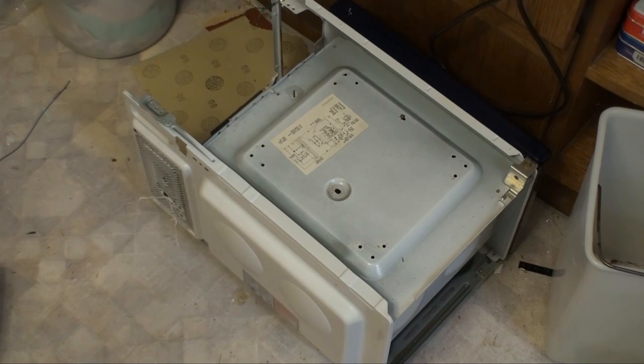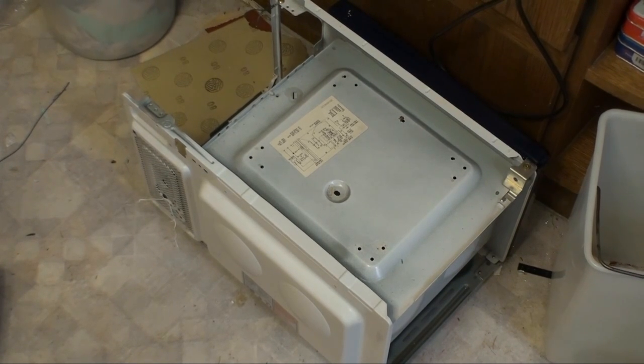And there we have the sad remains of the microwave ready to go back to the dump. Thanks for watching, and see you again soon!